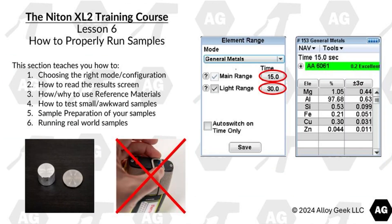Lesson 6 covers how to properly run samples. This section teaches you how to choose the right instrument mode and configuration, how to read the results screen, how and why to use reference materials, how to test small and awkward samples, sample preparation, and running real-world samples.